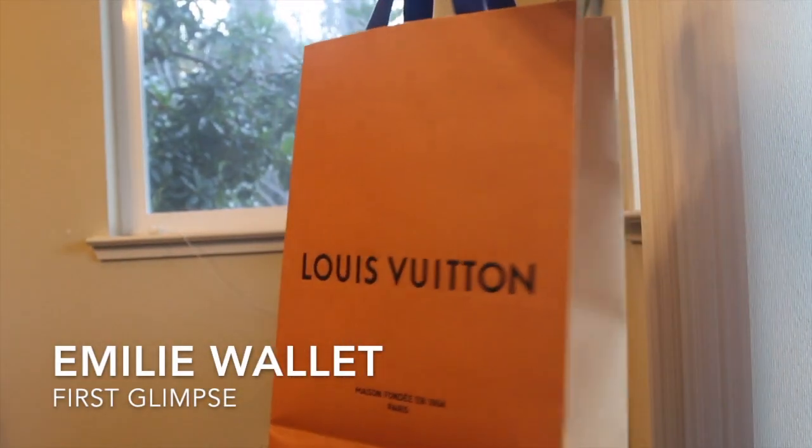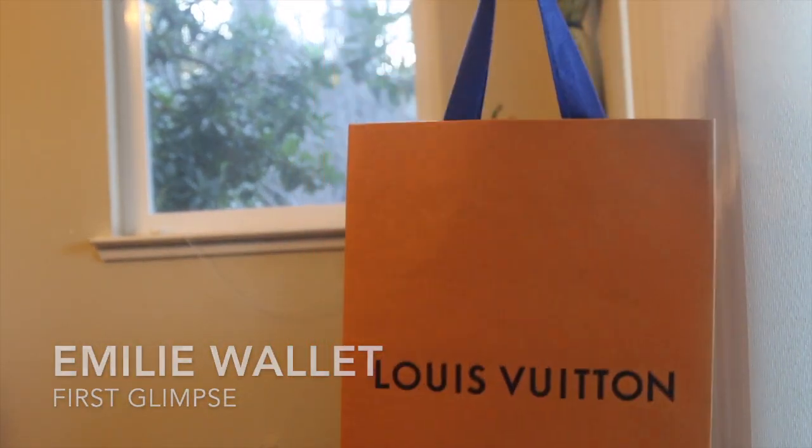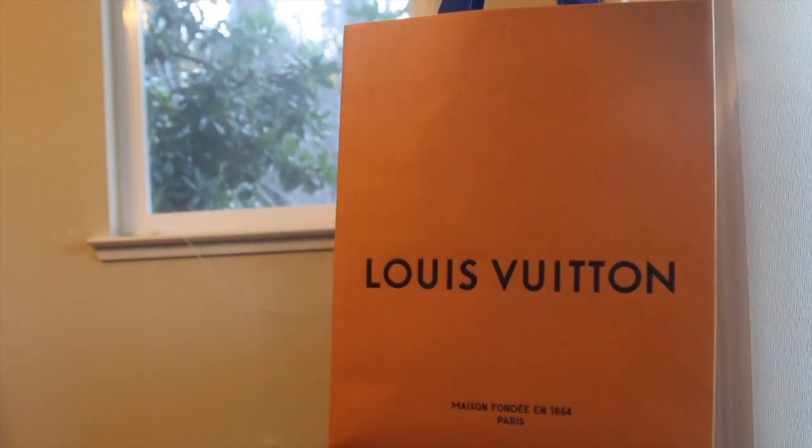Hey everyone, welcome back to my channel. Today we'll be doing an unboxing and a first glimpse at the Emily Wallet by Louis Vuitton. If you're interested, then keep on watching.